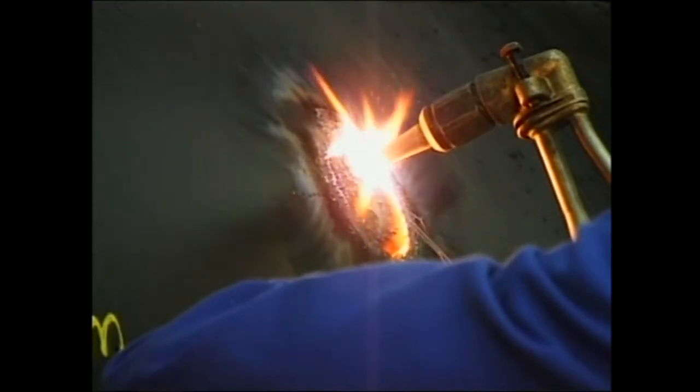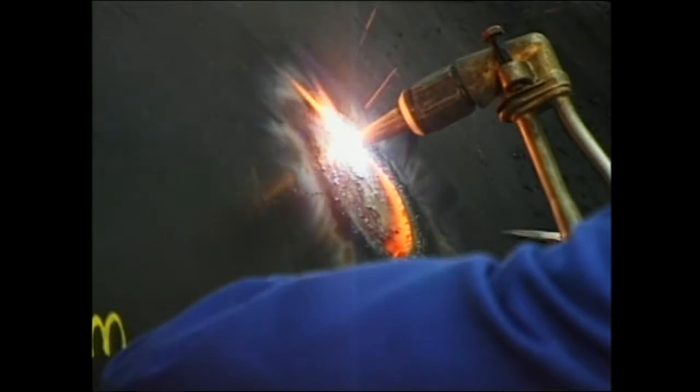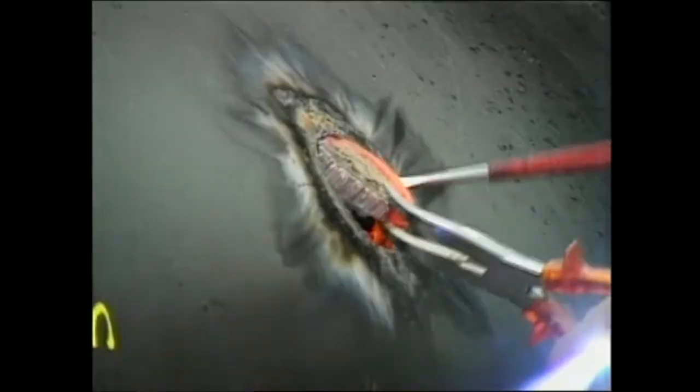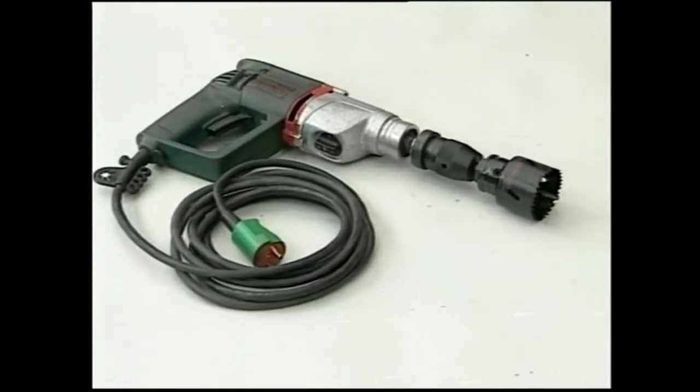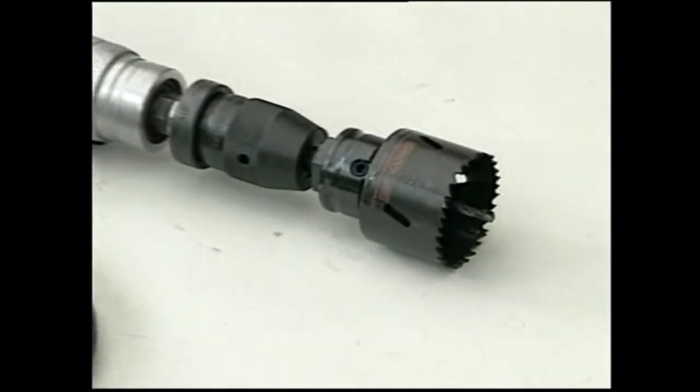The holes can be made with a fire torch, or with a special hole saw as shown here. Which method you use depends on the pipe material you work with.